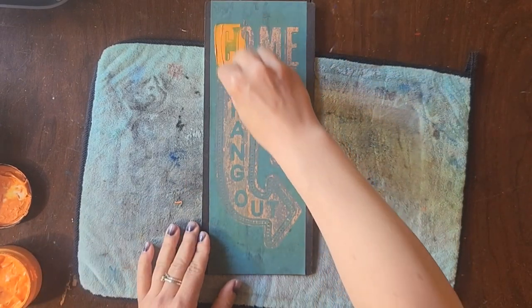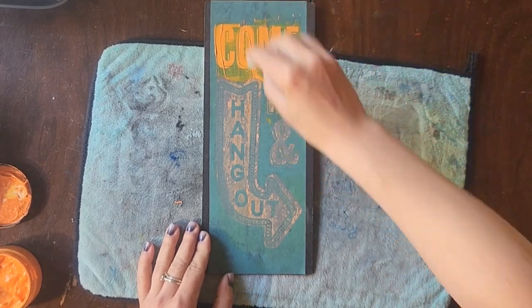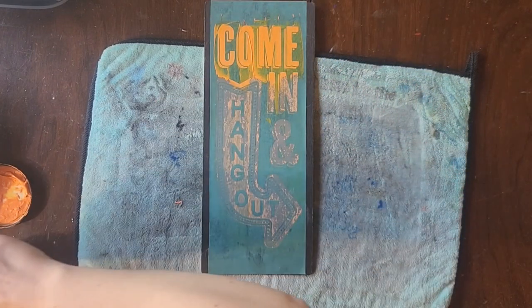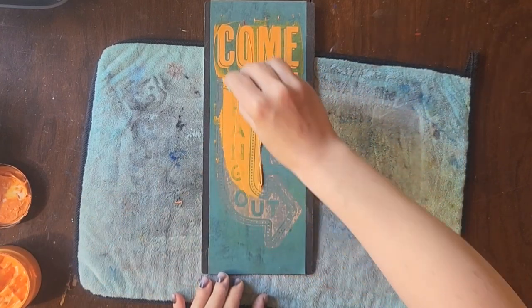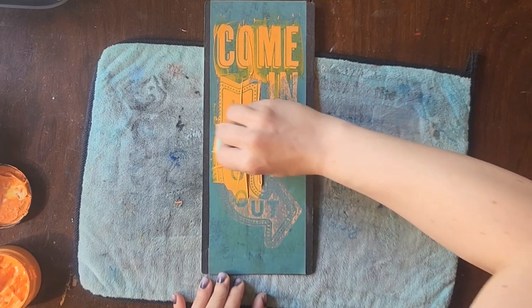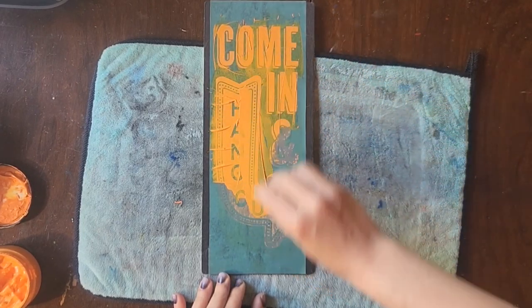I then went back through and allowed it a whole overnight to dry, and came back the next day and tried it again. I put my transfer on — I'm using the same orange peel ink — and that transfer is beautiful, it's coming out great.